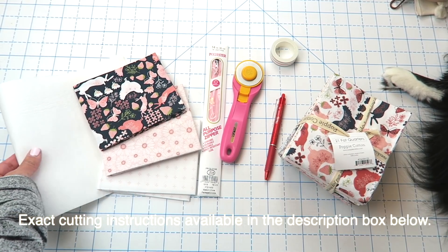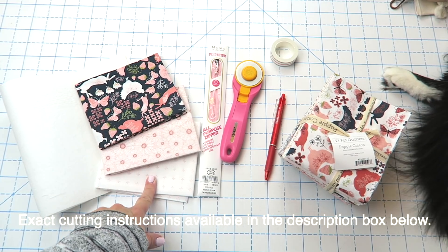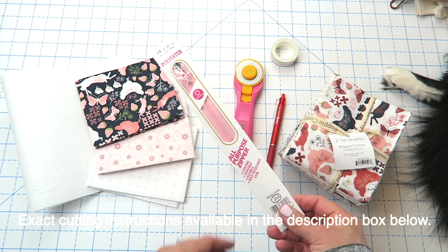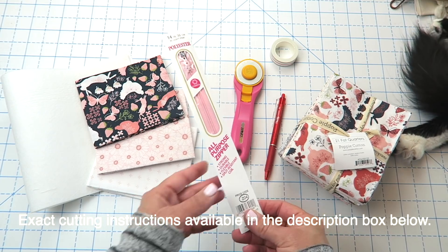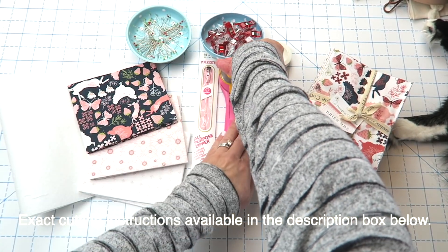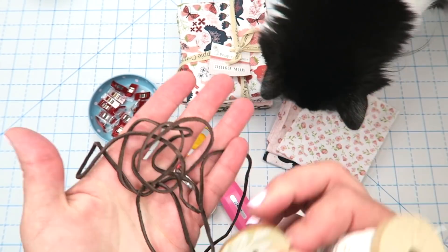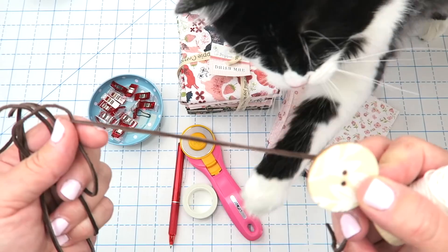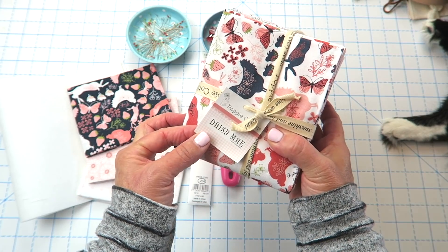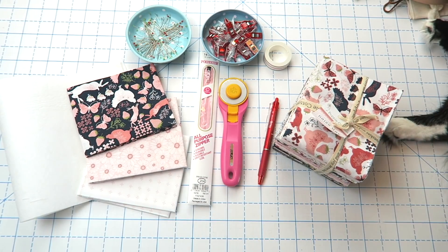Supplies for this project are really easy. You're going to need some kind of batting or interfacing — this is just a heavier weight interfacing. You'll need three fat quarters. You'll also need a zipper; I'm using a polyester zipper that's 14 inches long, though you could probably get away with a 12 inch zipper. You'll need basic sewing supplies — wonder clips or pins. You're also going to need some embroidery floss, a button, and some kind of string — this is just 1/8 inch faux leather string. I'm using this adorable fabric called Daisy Mae by Poppy Cotton.